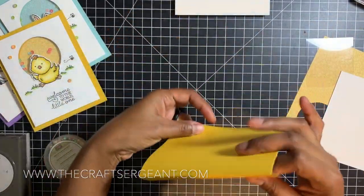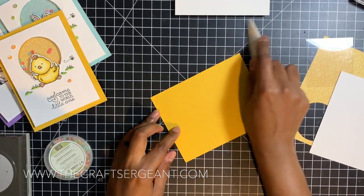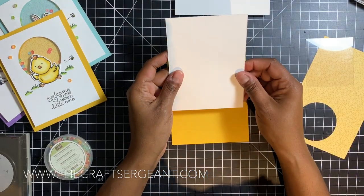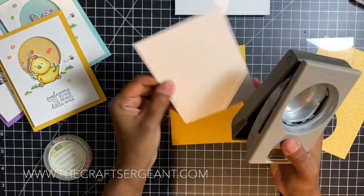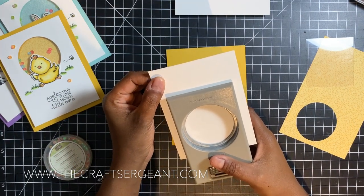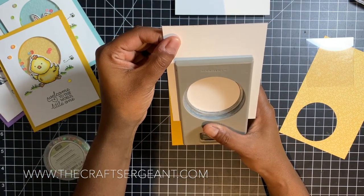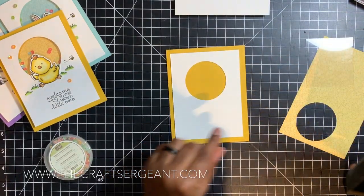The first thing we're going to do is take our card base, fold it, and burnish on that score line — applying a little bit of pressure to make our card sit flat. Now we're going to create our window. I take my two-and-a-quarter inch circle punch and insert my thick Whisper White cardstock. I eyeball the edges to get it as even as possible, then punch out a circle — that is now my frame.